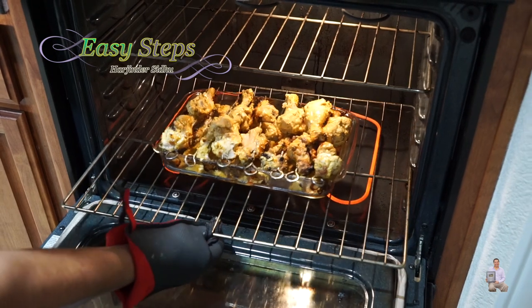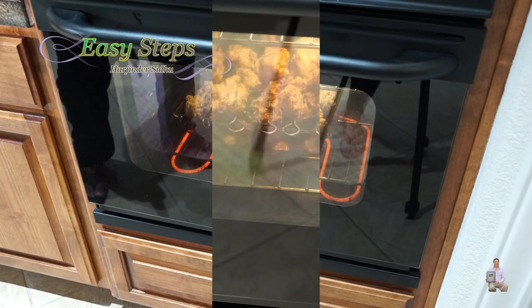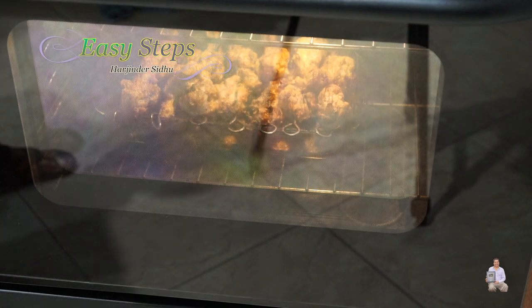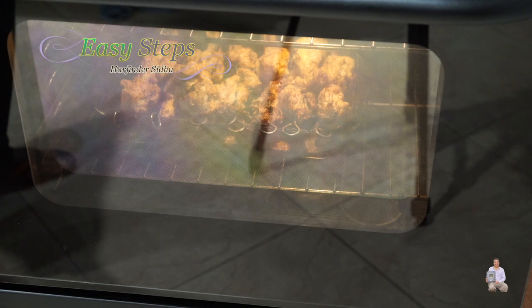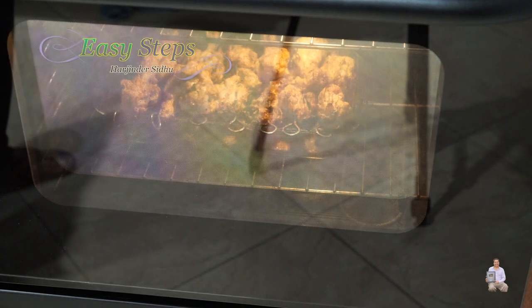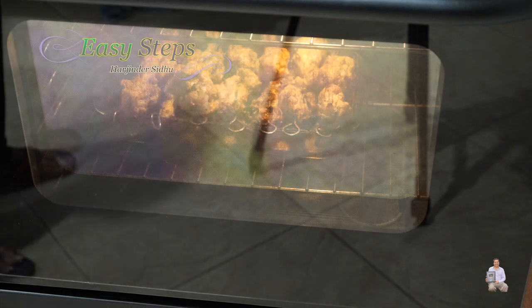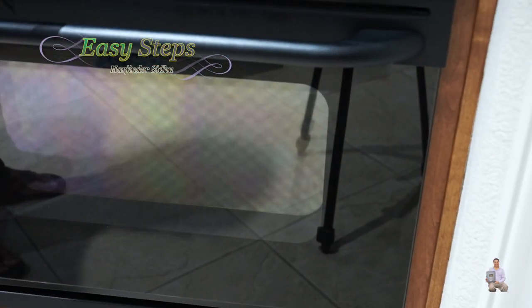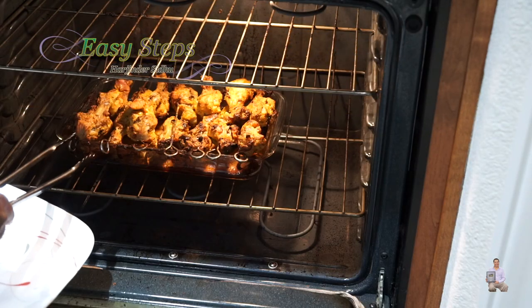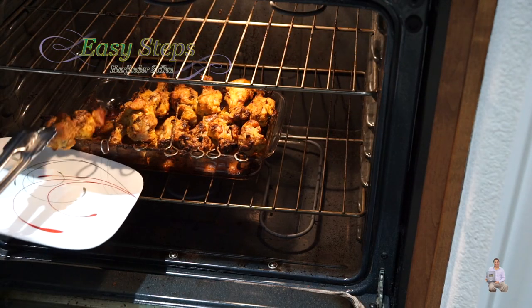Cook for an additional 15 minutes — 45 minutes total. Turn off the oven and wait 10 minutes before taking it out. It's already cooked but let it rest to cool down. After 10 minutes, open the oven and take it out.